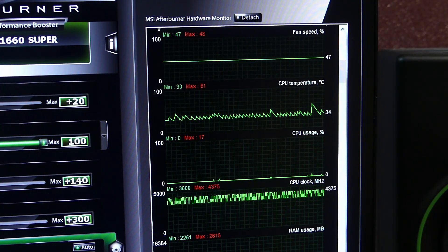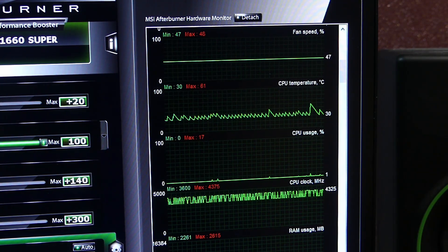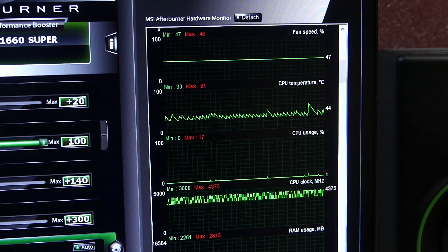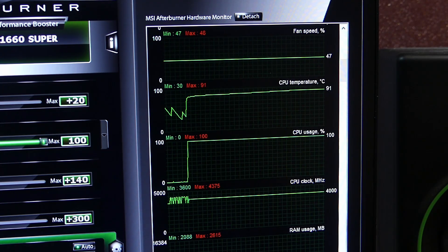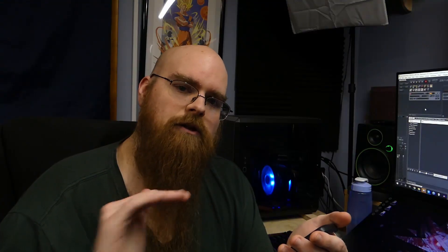I thought maybe it's the fans — maybe they're just not strong enough. Since I had the Cooler Master air cooler fans from my old build, and they seemed very powerful, I put those fans on the Rosewill. Ironically, the numbers were worse. The idle was 36 degrees Celsius, and after letting it stabilize, it settled at 91 degrees Celsius on load. I'm going to consider those equal — a difference of one degree Celsius isn't measurable enough to be a definitive difference given natural room variation. So practically identical, although idle was lower with the stock fans.